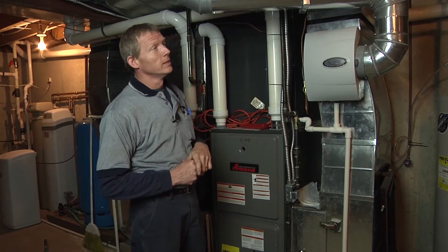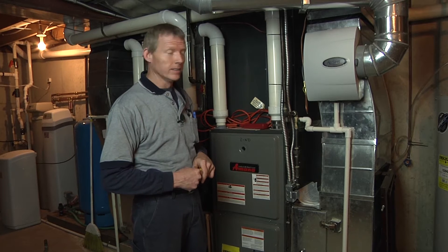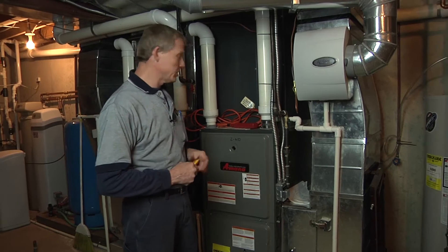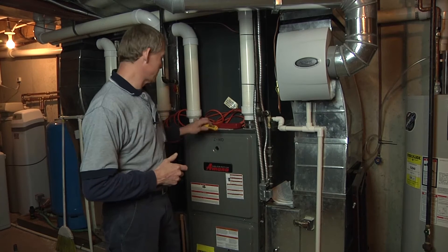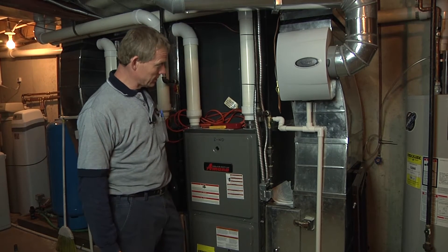This system has zoning — you've got to make sure all zones are open because that's going to affect your delta T. Filter is going to affect your delta T. Blower speed is going to affect your delta T. What you're probably going to want to shoot for is a delta T of around 15 to 22, depending on the humidity. That's going to vary, but that will let you know if you're doing pretty good.